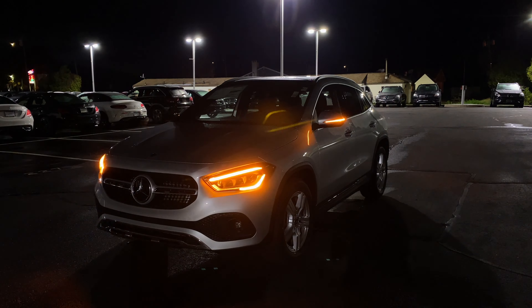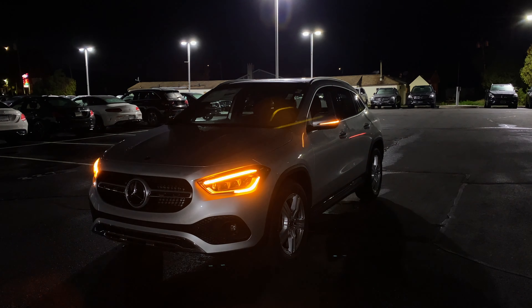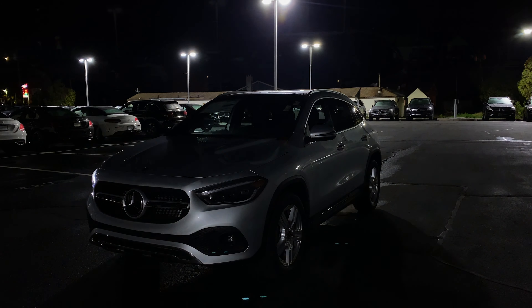Hello guys, welcome back to another video. In today's video I'm going to be showing you this 2021 Mercedes-Benz GLA at night — basically the interior and exterior lighting of this Mercedes-Benz GLA.